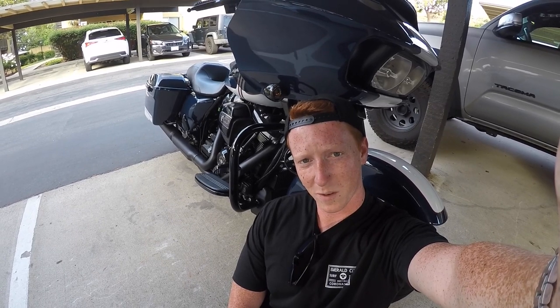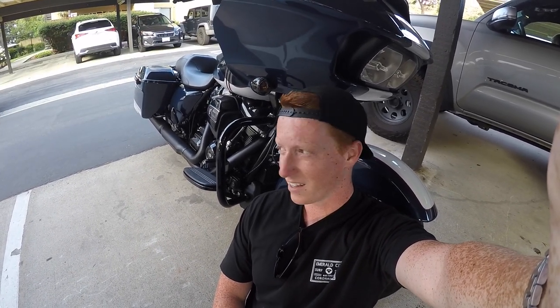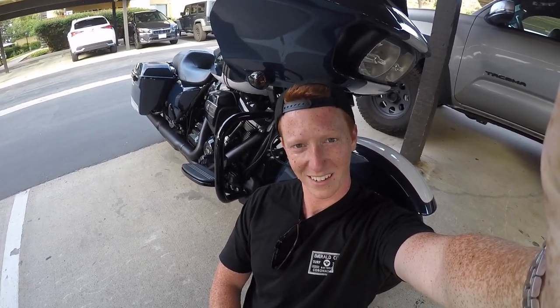Alright guys, we got it all buttoned up and good to go. Thanks for sticking through — we got this thing all wrapped up. Oil change is all good to go; we're good for another 5,000 miles. If you like content like this — how-tos, riding videos, anything Harley-Davidson — feel free to like and subscribe. Thanks guys!